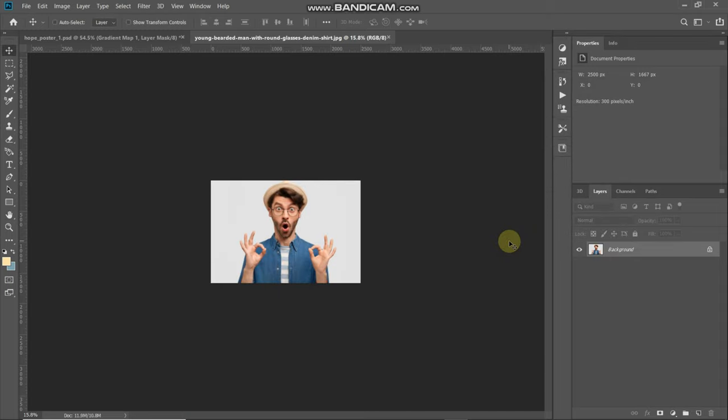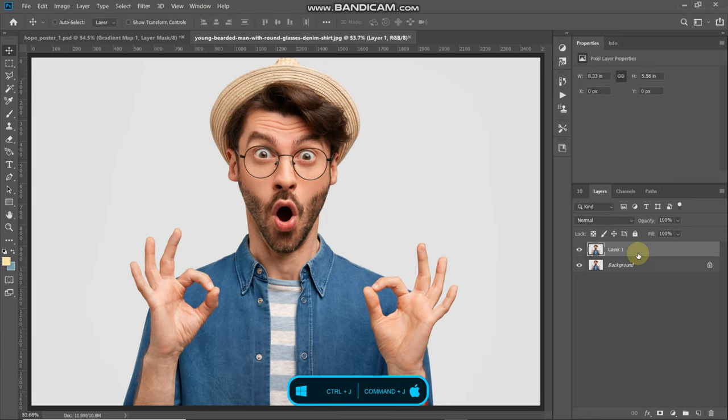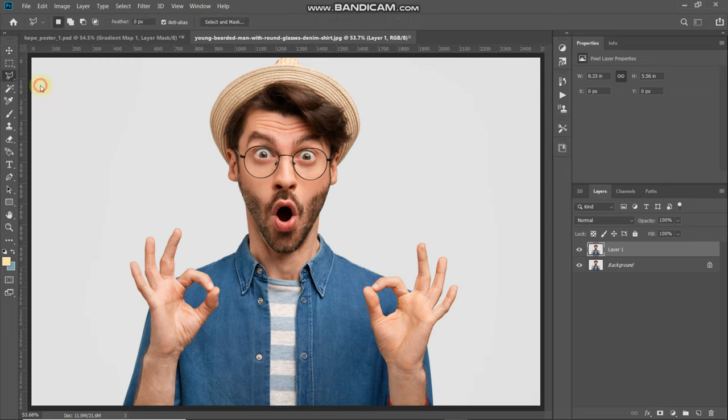Now let me just make this image fit into the document. The next thing we need to do is create a duplicate of this image, so press Ctrl or Command on Mac plus J. Then we need to get a rough selection of the model in the image. We won't use the quick selection tool or pen tool, but we'll go ahead with the polygonal lasso tool since the technique we're going to use works better with sharp edges.